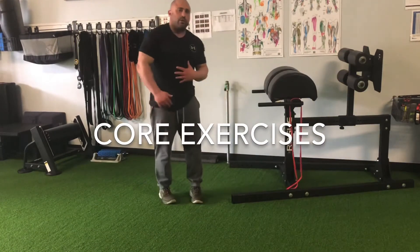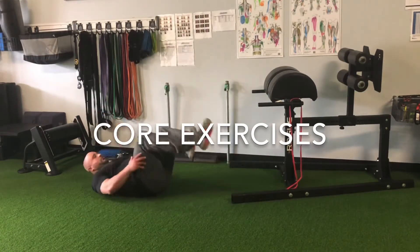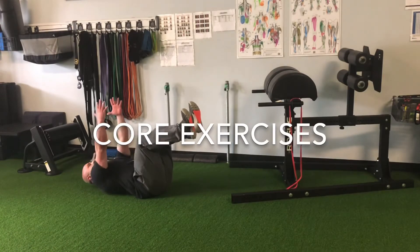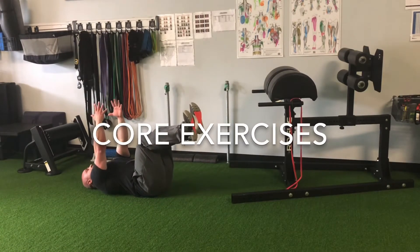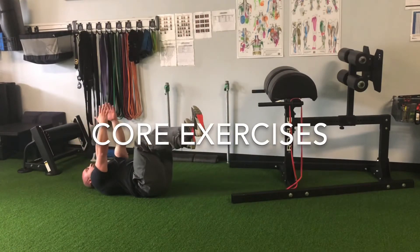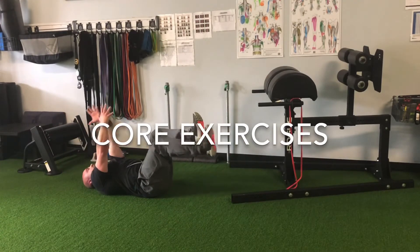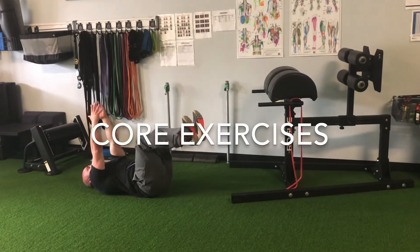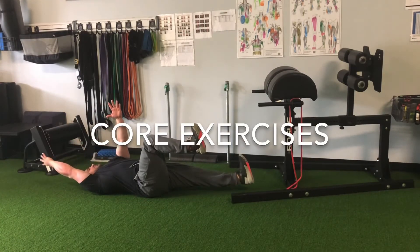Now for the posterior part, our lower back, we're going to go into what are called dead bugs. We're going to have our hips at 90 degrees, our knees at 90 degrees, arms stretched out towards the ceiling, and we're pushing our lower back into the floor. We're going to extend our opposite arm and opposite leg, get nice and long, come back, and then switch legs. We always want to make sure we're bringing our hips and our knees back to 90, and then getting nice and long with each rep.